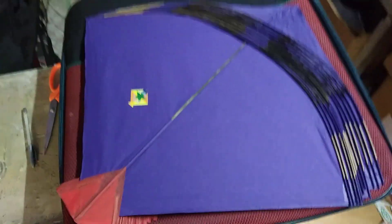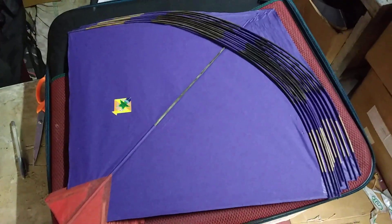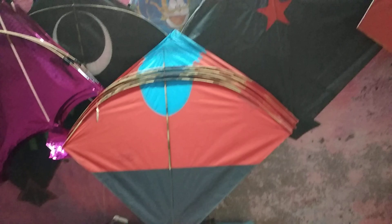Once again, your friend Spandan Ghosh from Ghosh Kite Gallery. This is from Addi. Friends, check out some designs — bhoat shandar color (very beautiful colors).